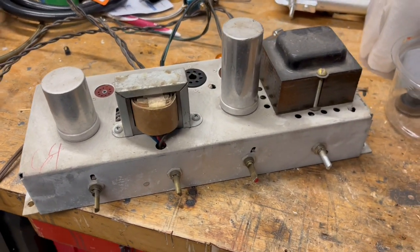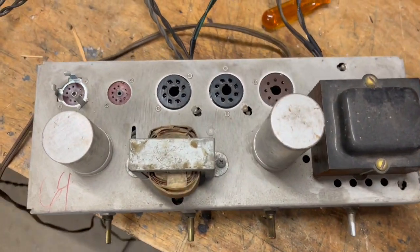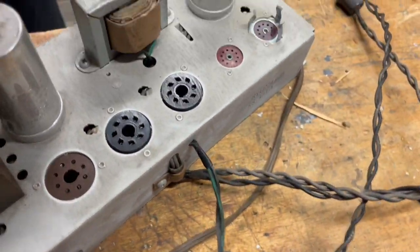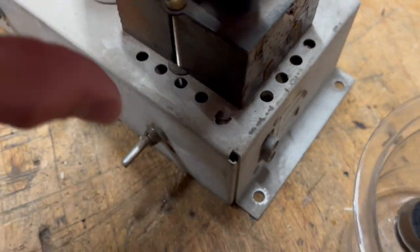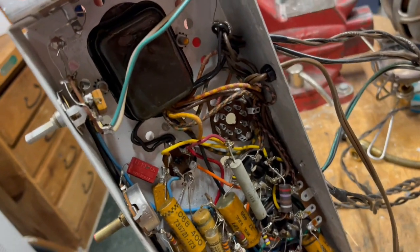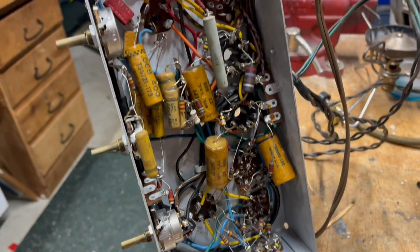For this video I'm just going to be focusing on repairing the amplifier portion. This is the amp once I got it out of the chassis with all the tubes removed — you've basically got the power transformer, output transformer, and two big filter cans on top. Taking a look inside, everything looks to be all original unless some repair was done a long time ago, but since it did work even with the weird noises it shouldn't be too bad to figure out.